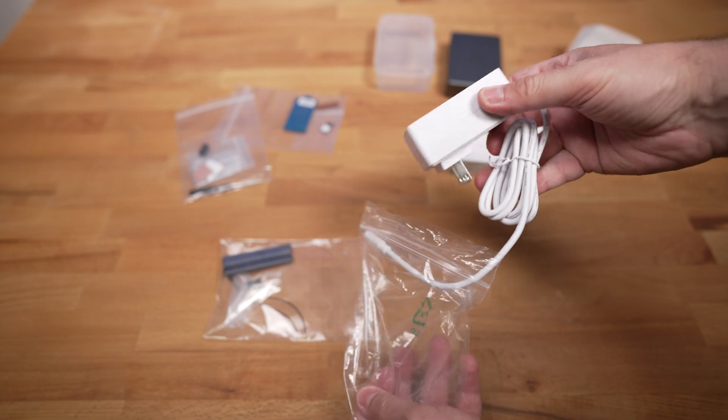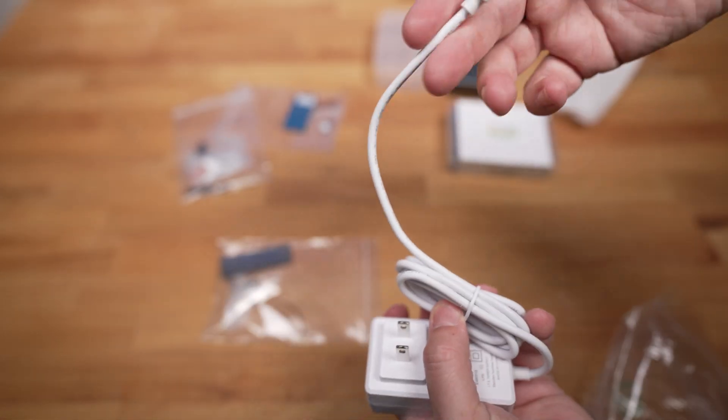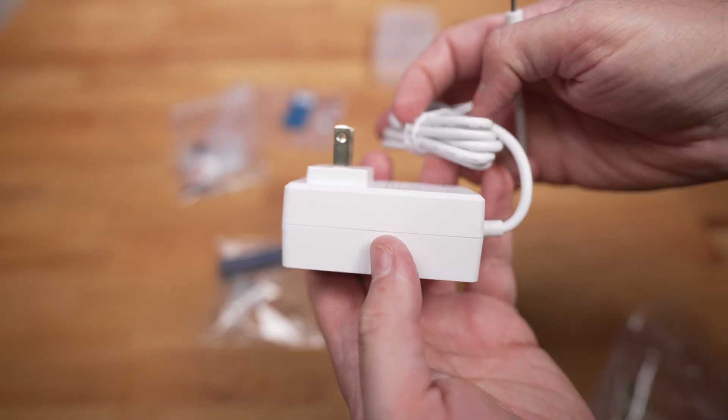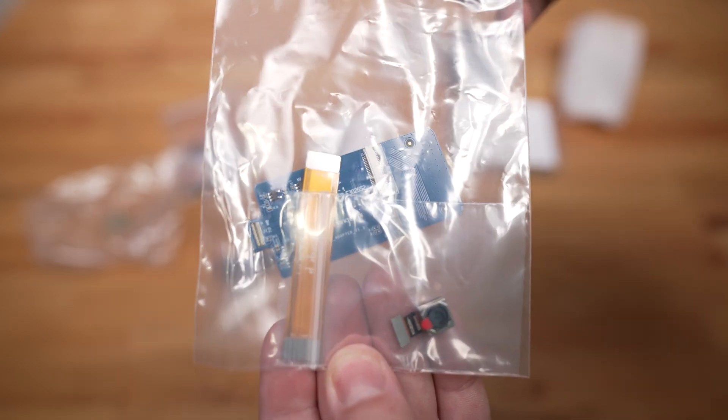This is the power supply and it's a white one with a Type-C connector. As I unwrap it, it looks really cool — it's clean and has that Type-C end, very clean looking.